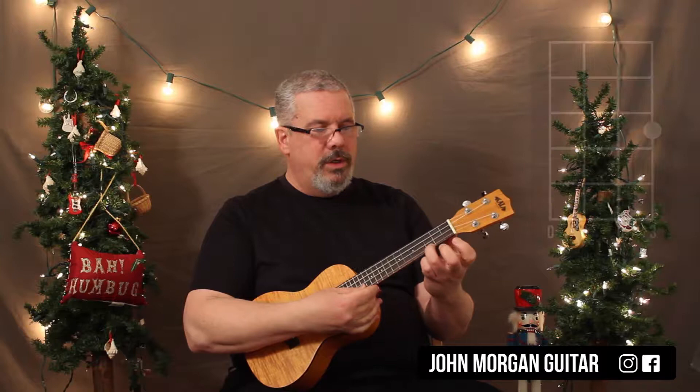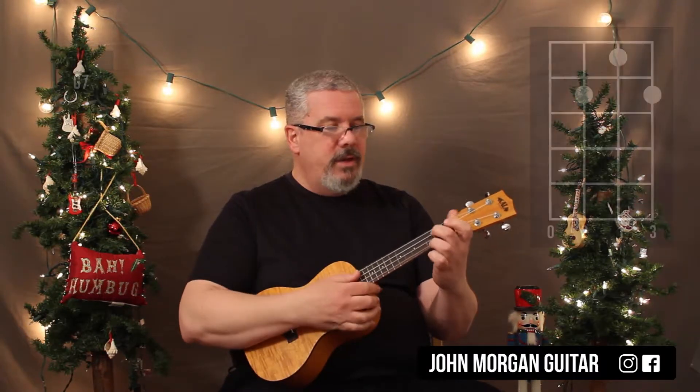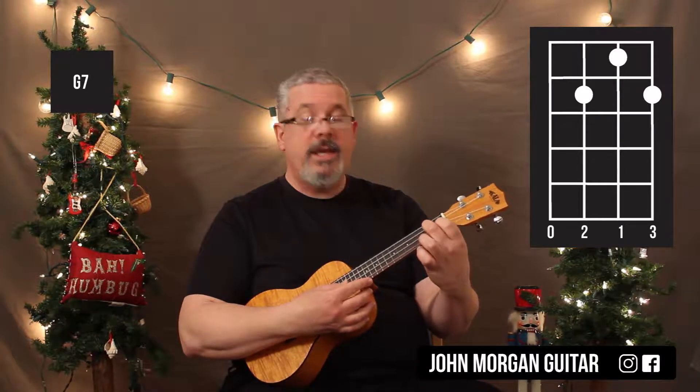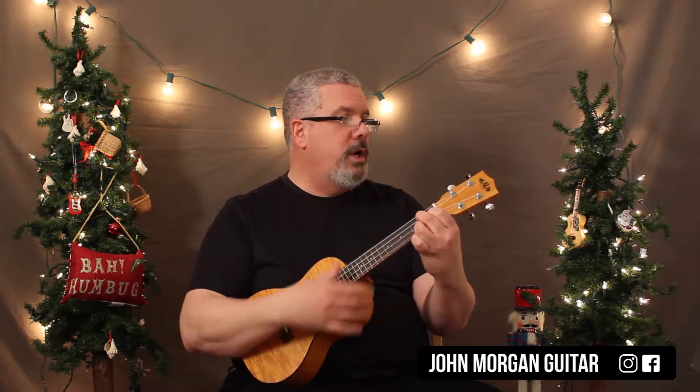A whole bunch of chords you're going to need for this one. We need a C chord, which is the first string, third fret. G7 is the third string, second fret, second string, first fret, and then the first string, second fret. That's a G7 chord.